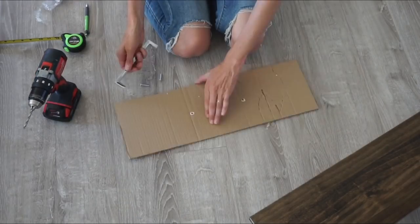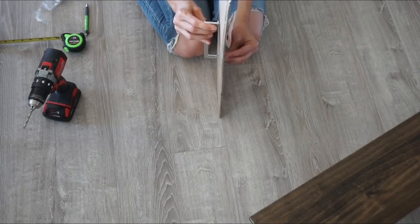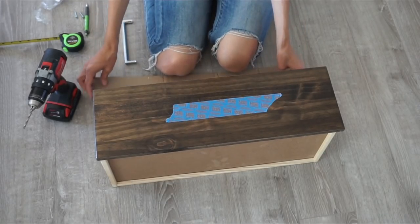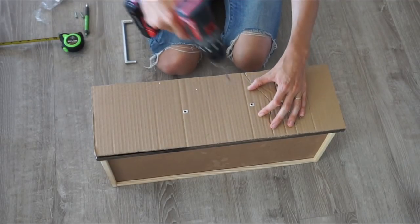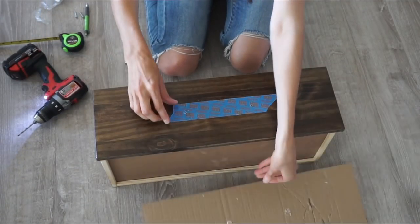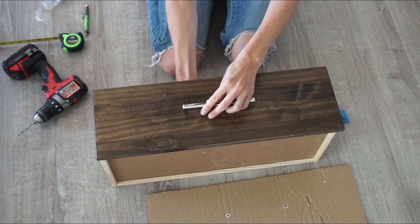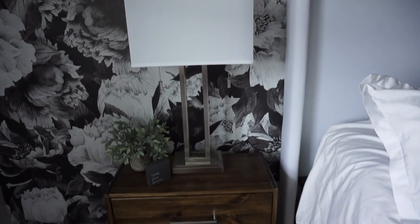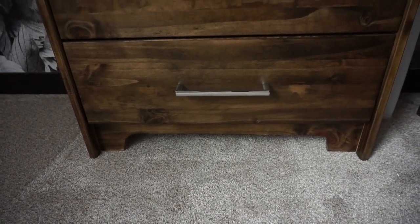To finish off the dresser I'm adding my own drawer pulls. I made a custom template using cardboard — I placed the drawer pull on it to make sure it matched up correctly, then cut a piece of cardboard the same size as the drawer front. I added a piece of tape so the wood doesn't split, then used a drill bit the same size as the drawer pull screw to drill the holes. Templates are sold at stores, but mine was a unique size around eight inches, so I made my own. I'm so happy with how a few small easy DIYs completely transformed this IKEA nightstand.